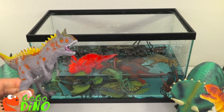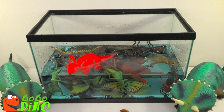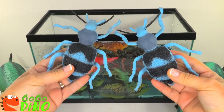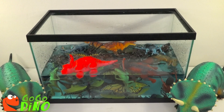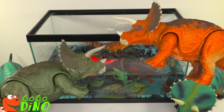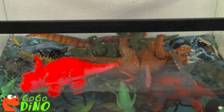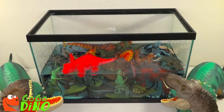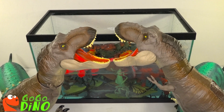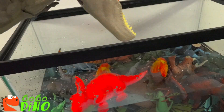Gray and orange cantosauruses, twin blue beetle bugs, twin green and orange triceratops, twin red and yellow bugs, twin tyrannosaurus rex, twin yellow bacteria wings.